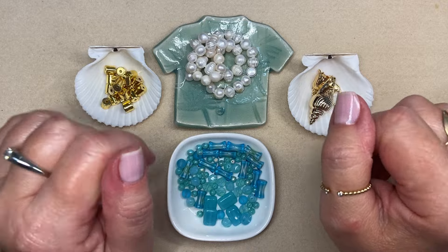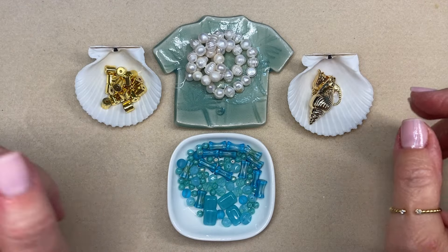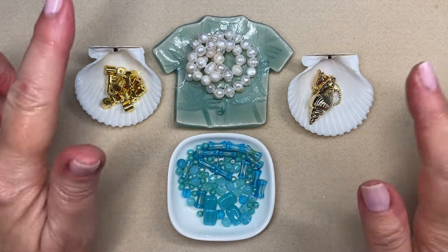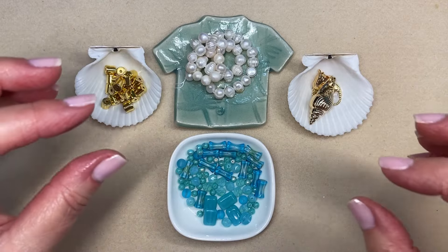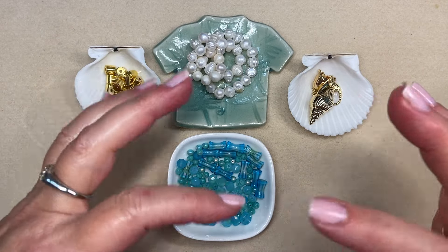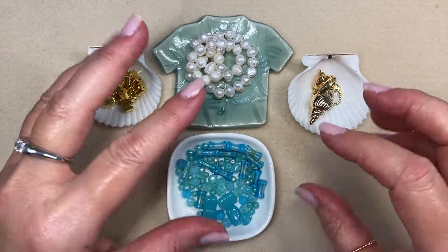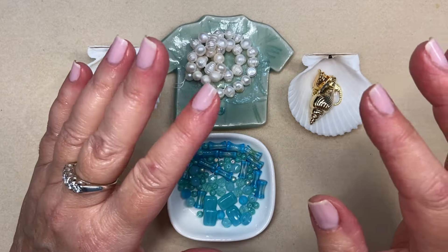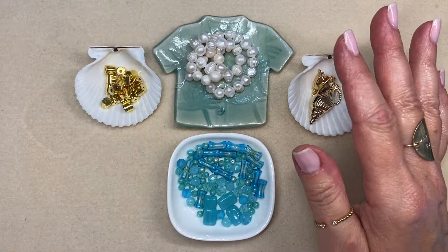Ciao jewelry making friends, my name is Joey Balistrieri. Welcome to my channel and to my work table. I don't even know what to say about this project — I'm really excited about it. I have been collecting things to do a really elegant oceanic themed bracelet that is packed with charms, a little bit chunkier and a little bit heavier than I normally do. I've been collecting things for about three weeks.